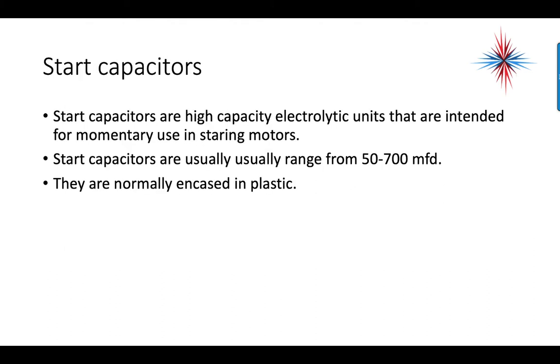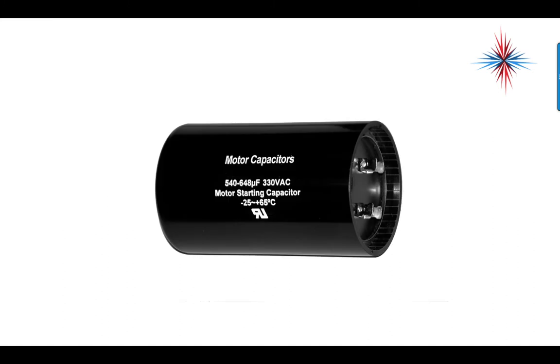Starting with the start caps: start caps are high-capacity electrolytic units intended for momentary use in starting motors. Start capacitors usually range from 50 to 700 microfarads and are normally encased in plastic. You may find them in metal or other materials, but plastic is the norm.